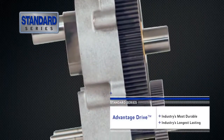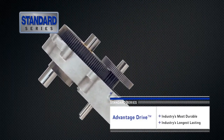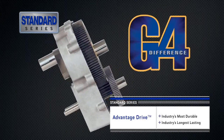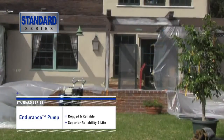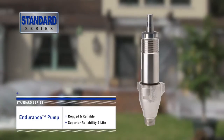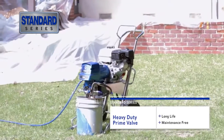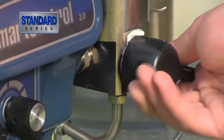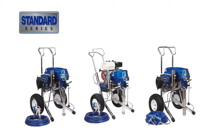Graco's Advantage Drive, the critical link between the motor and the pump, is the most durable, longest lasting in the industry, and is backed by Graco's lifetime warranty. Graco's Endurance Pump is the most rugged and reliable pump on the market, delivering superior reliability and life. The design of Graco's heavy-duty prime valve delivers long life and is maintenance-free — it'll hold up to high-pressure dumps in even the most extreme jobsite conditions. And out of the box, you're ready to spray with a gun, hose, and tip kit included.